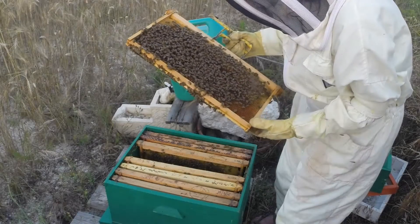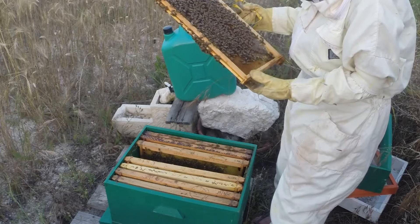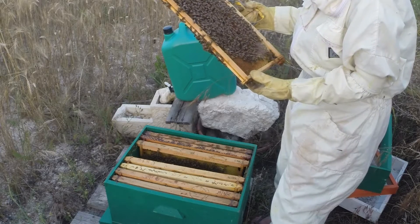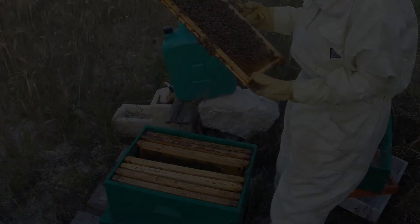How many thousand bees in a setup like this? Something like this hive is about 10,000. You're looking at maybe 500 or a thousand on that frame alone.